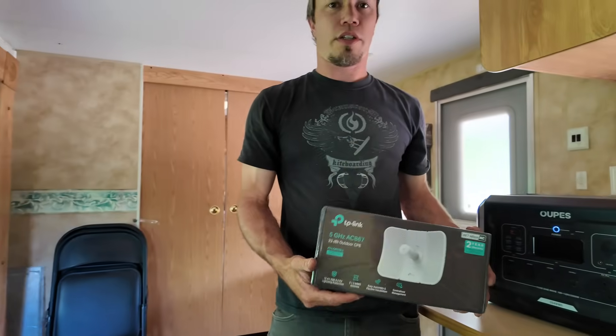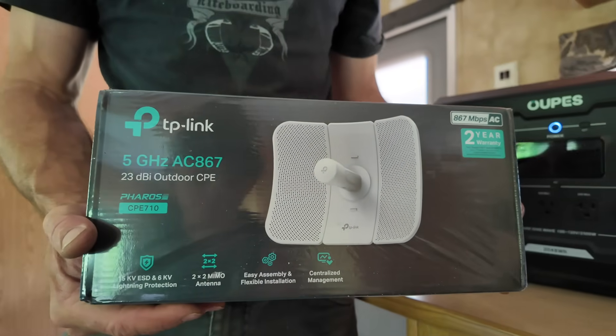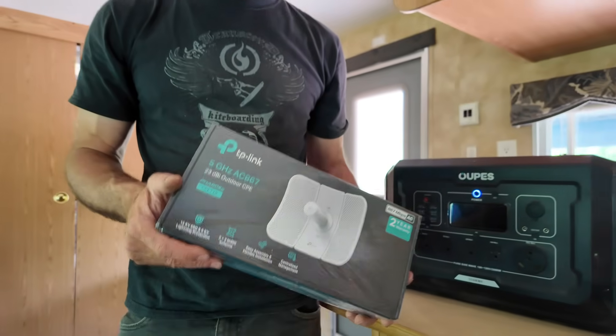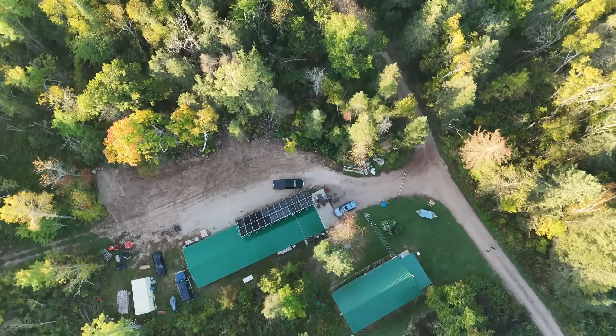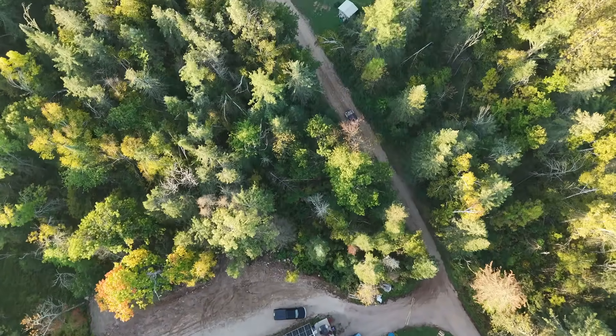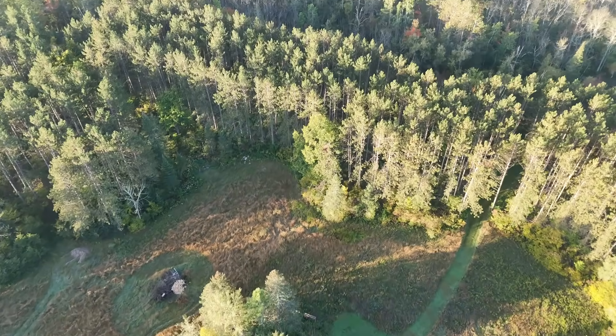First effort was to start with the least-cost option: a long-range wireless bridge — a couple of satellite dishes you point at each other, rated for 14-mile range. Half a mile with some trees in the way should have been easy, but it only made it about 100 yards before losing signal. Not meant for the woods. After a couple days of fooling around, we gave up on that.